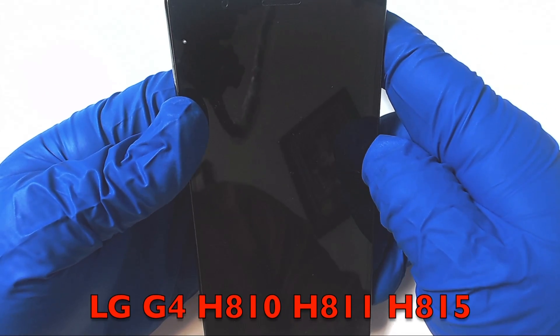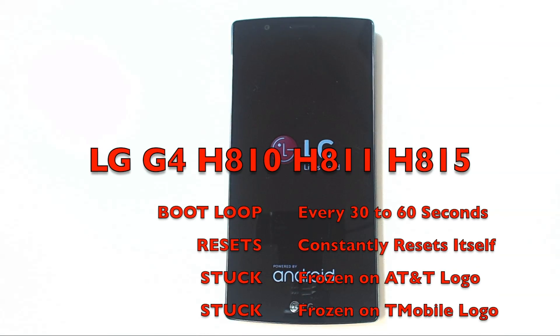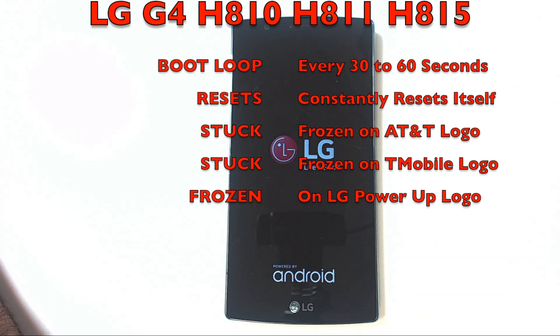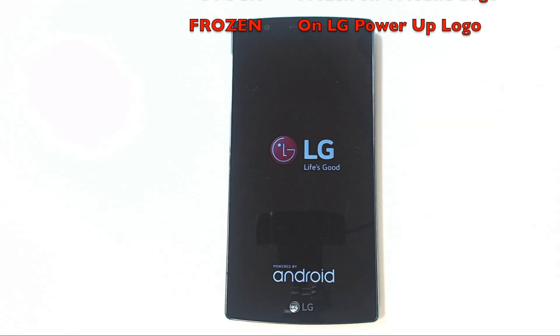Is your LG GeForce smartphone showing symptoms of boot looping or turning on and off by itself? Does it randomly power up and after a few minutes start to reboot again? Does it freeze on the LG Power Up logo when trying to start up? In this video, we're going to show you examples of these malfunctions so that you can use them as reference on how to proceed with the repair of your phone.